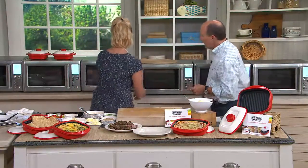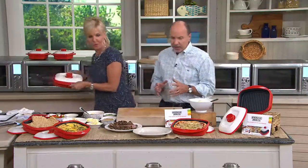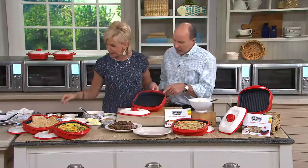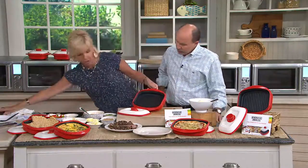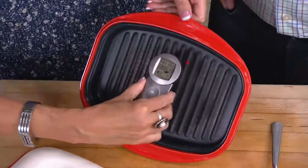That steak was so good. I love how this works. You use it with the lid, and you can even do a little lasagna, a little pizza in there. You can do so many things, but I want you to see how hot this gets. Is this a non-stick surface? Yes, it's ceramic.